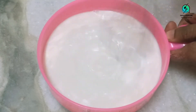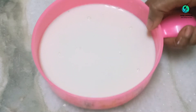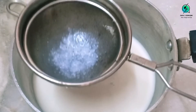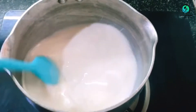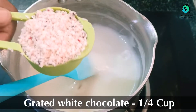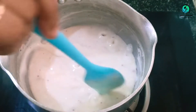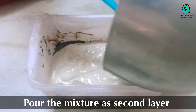Give it a good mix, then filter it into the saucepan. Heat the saucepan on low flame, keep stirring. At one stage you will see the batter starts thickening — now add 1/4 cup of grated good quality white chocolate into the saucepan. Keep stirring until you get a thick consistency. Once the first layer has cooled down, pour this batter as the second layer on the same box.